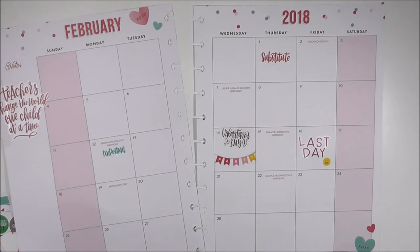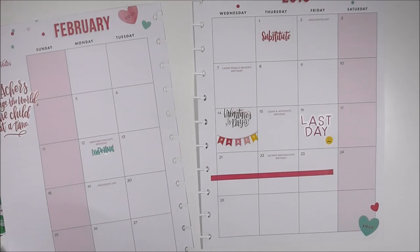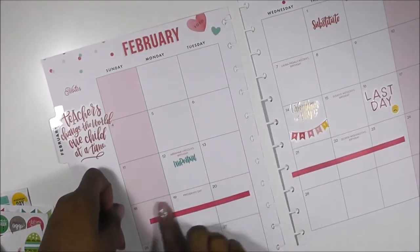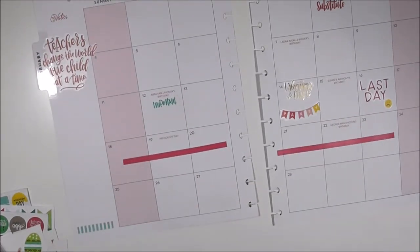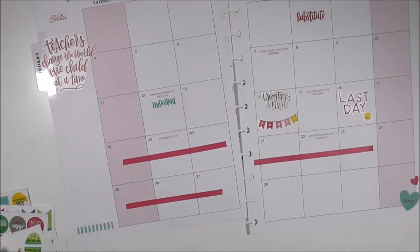You guys will not be getting any more plan-with-me in my teacher edition until I get a new position in Alabama, so I'll definitely keep you posted. Leave a comment below if you want to see my job search process or if you want to see vlogs on how I'm preparing to get a new position in Alabama. I really want to transition this channel into vlogs for my teachers, but continue to do my plan with me for my planner babes who are not teachers.